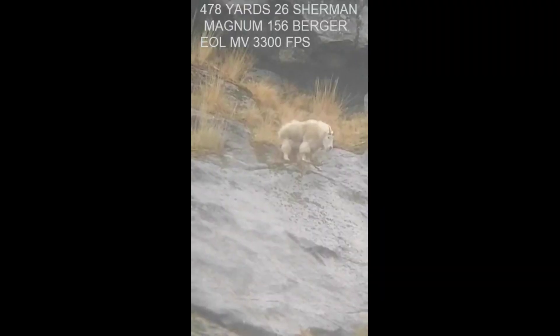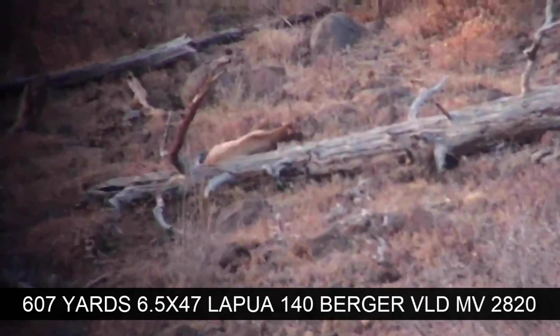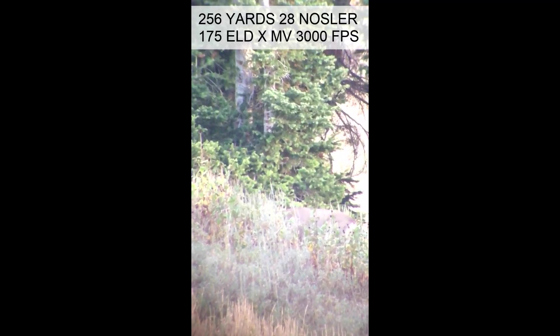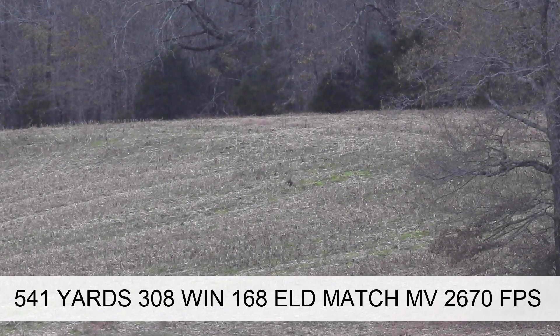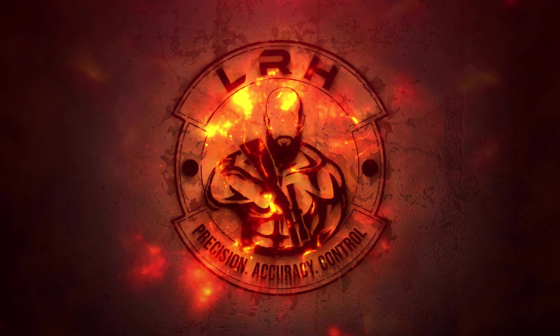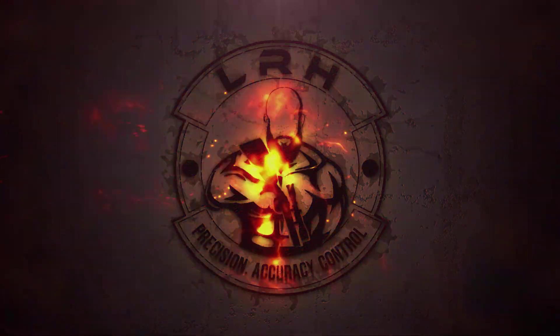Hi, Long Range Hunting. Welcome to Episode 2 of our Ballistic Gel Testing. Today, we are doing tests with the Hornady A-Tips.